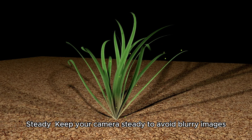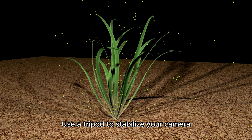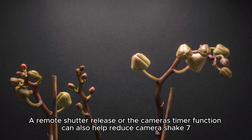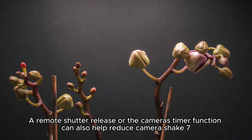Steady: keep your camera steady to avoid blurry images. Use a tripod to stabilize your camera, especially in low-light conditions or when using a macro lens. A remote shutter release or the camera's timer function can also help reduce camera shake.